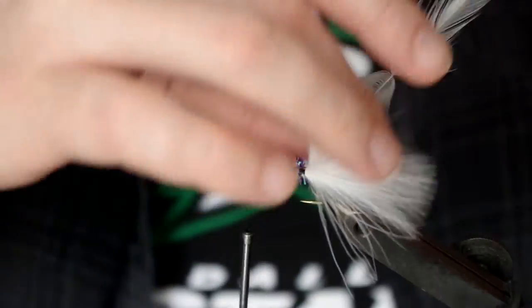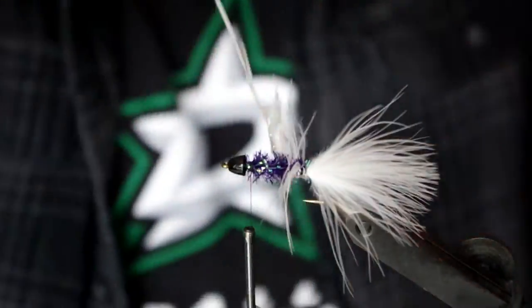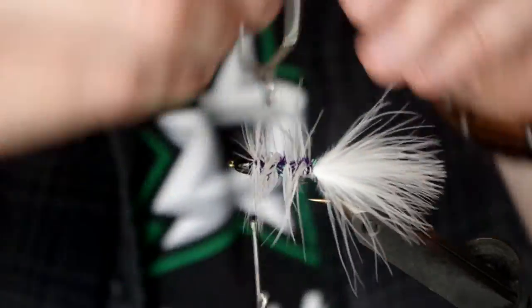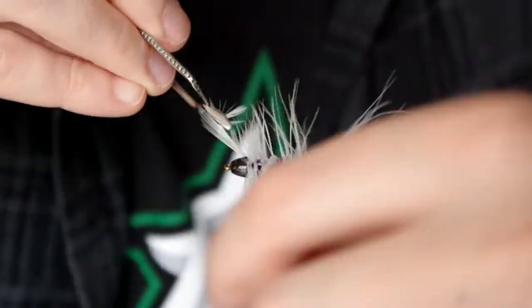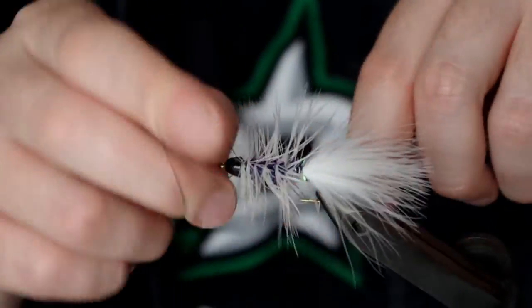Now wrap the chenille towards the eye of the hook and secure it with a small wrap of thread. Now wrap your hackle over the chenille towards the eye of the hook, secure it with a small wrap of thread, lift it, and trim.